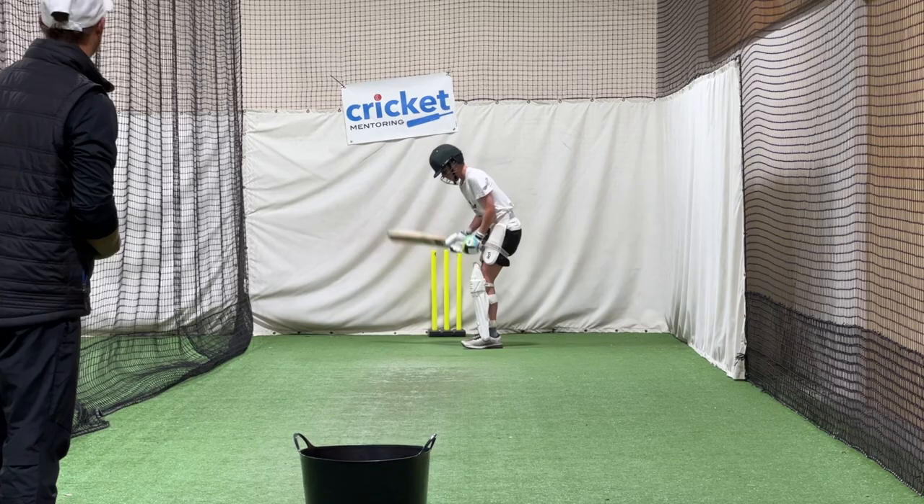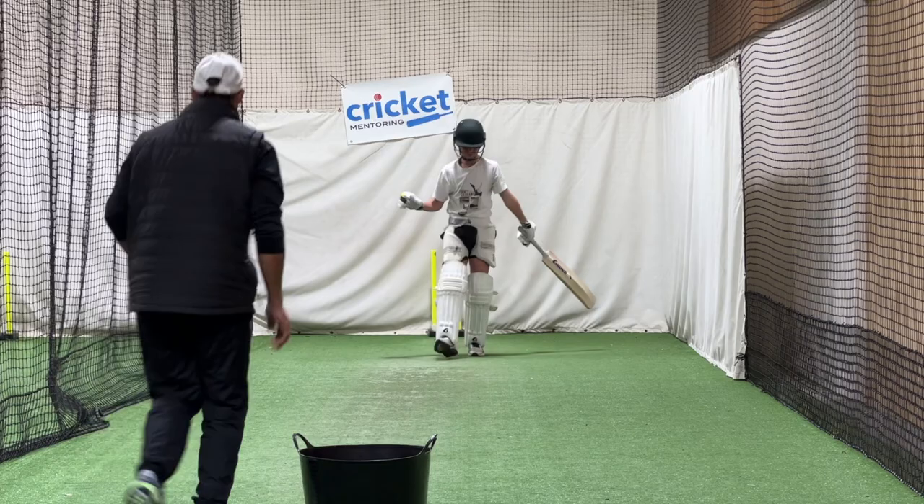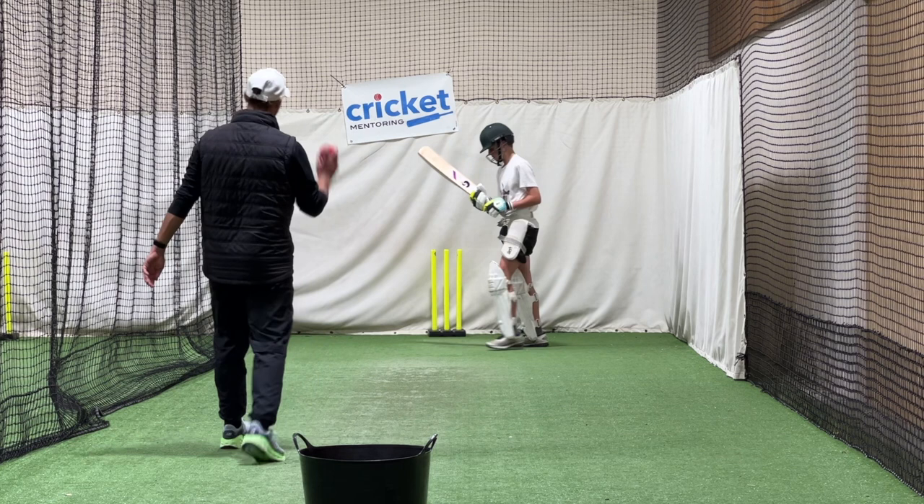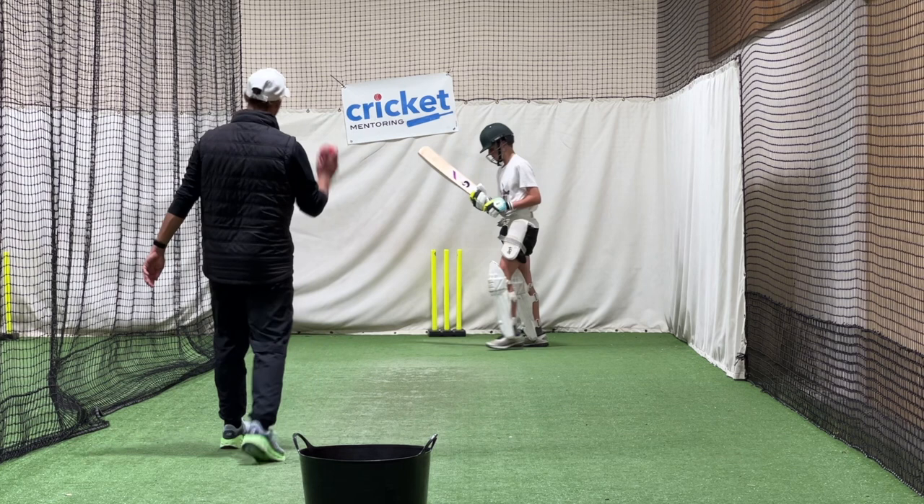I want to challenge you here. I think you can come further down. You're kind of doing little shuffles — I want you to take big steps, be in a big powerful position, and then hit it. I reckon you can get a metre out of your crease, if not more. There we go. Nice.